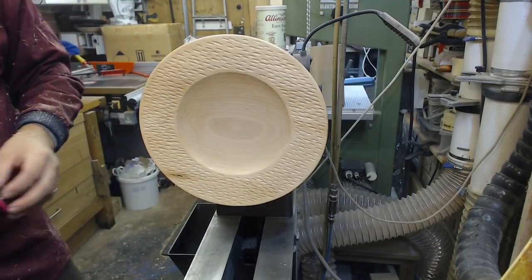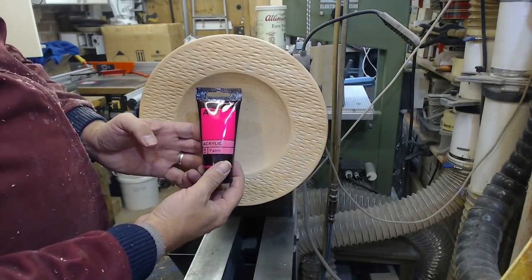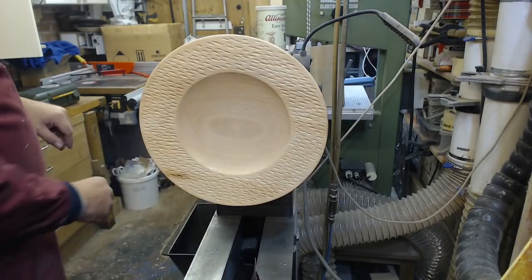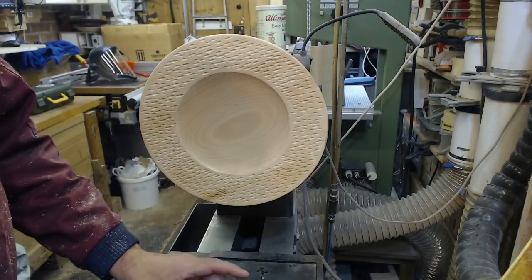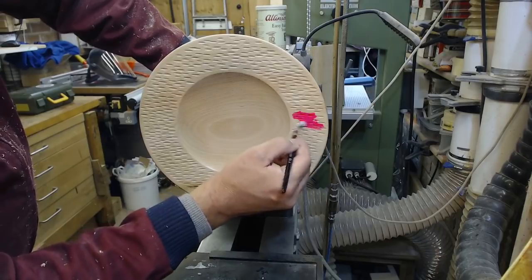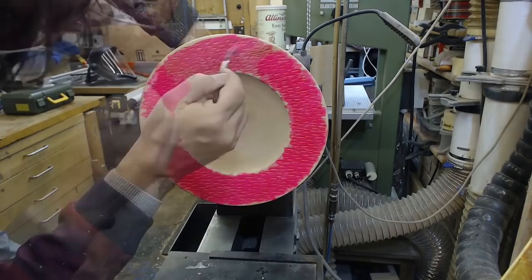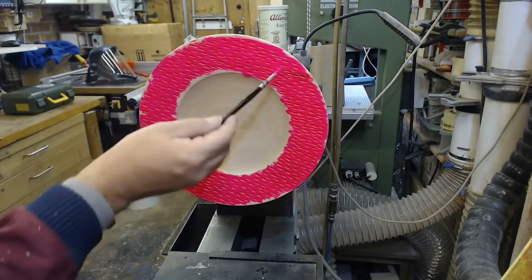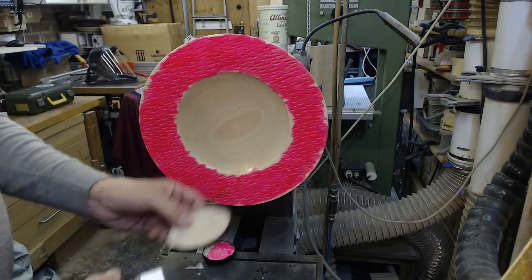I happened to be in Hobbycraft the other day and saw this for a pound. This is going to be colourful. Now that really is very bright. I'm going to leave that to dry. So that's the pink done with.